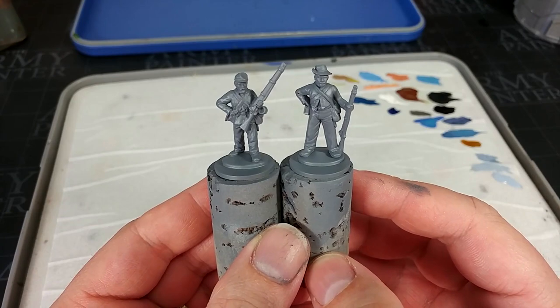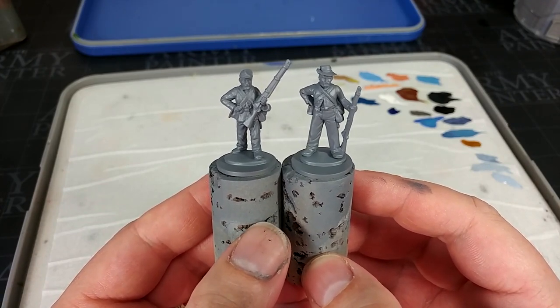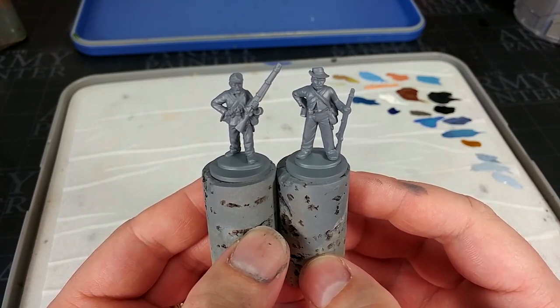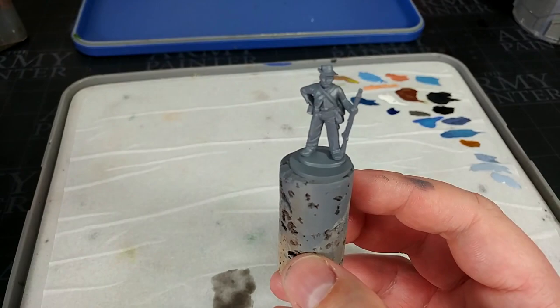We're actually going to start by priming both of these guys in Uniform Grey from the Army Painter. You can use any mid-tone grey for this - it really doesn't matter where you get it from - but it is going to provide the basis of the uniform for our Confederate soldier. So because he's going to be the quicker one to paint, we'll start with him and put the other fella over to the side for now.